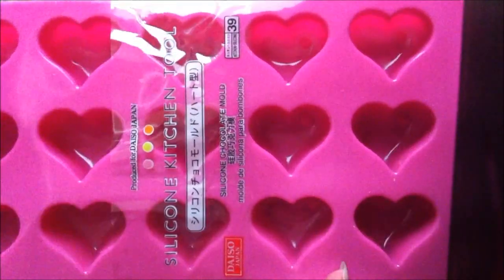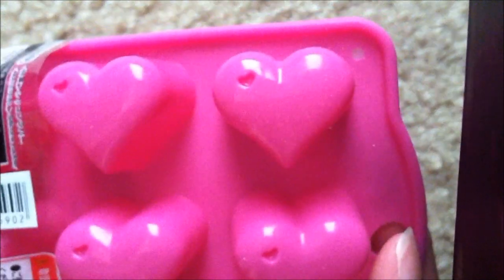I bought these frost bags and I thought these were really cute for packaging stuff. This is just a simple hearts silicone mold, and I really like how this one has an indent on the heart with a mini heart.